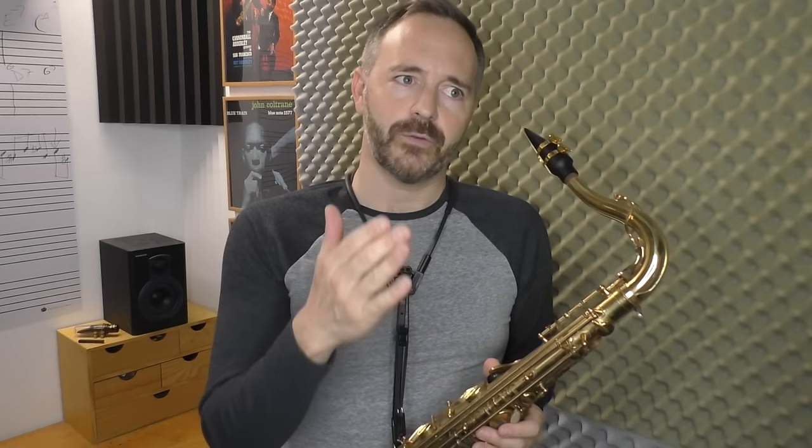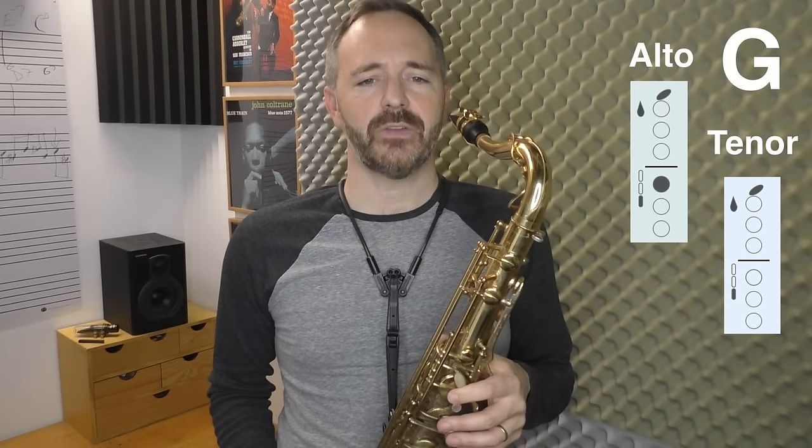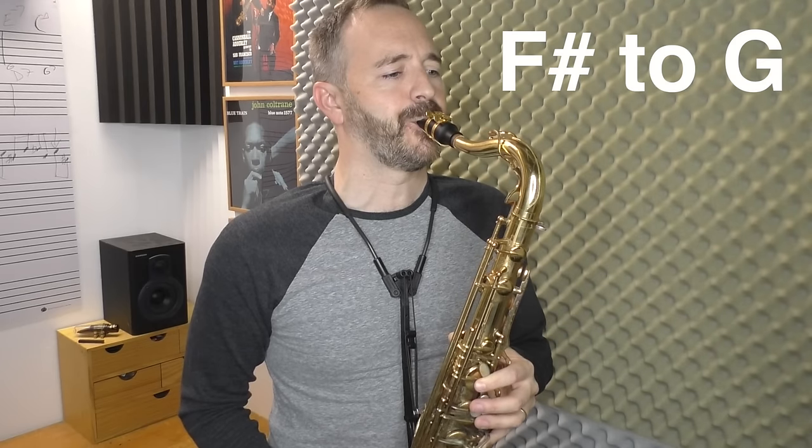Once you've worked on those exercises — especially the long tones — and you have a good sound, some consistency, and feel confident, now you're ready to try a G. Find your fingering for G, practice it a few times without playing, and then we're just going to slide from high F sharp into high G. On tenor, I'm only moving one finger to get from high F sharp to high G — I'm just lifting up my first finger. When someone first showed me this and it worked, something clicked and it finally made sense. Once I got that, I was off and running and able to get all the other altissimo notes above that.